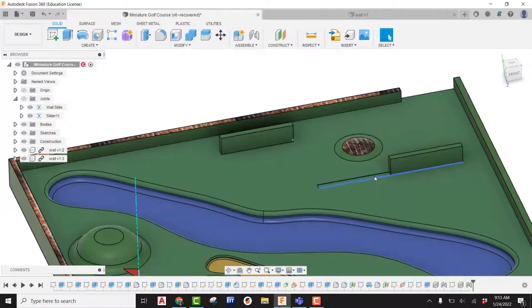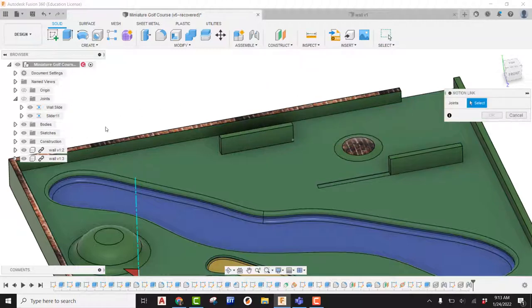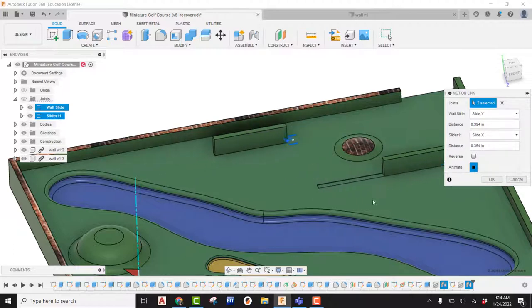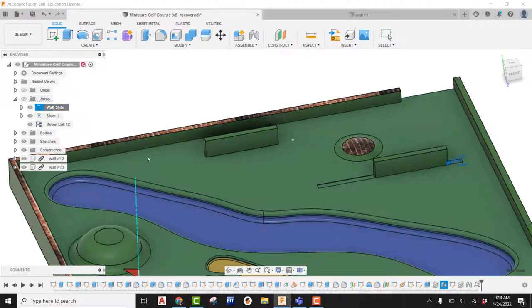Now I have two different walls — one with a track and one without a track. Let's say I want these to work together in unison. Under the joint symbol, there's something called Motion Link. If I pick on Motion Link, it asks me to grab two different joints. I'll select this wall slide and this slide, and now they're going to be working together. I'll say okay, and if I right-click on one and animate the model, you're going to see that both walls are working. So there you go — two different ways of creating a slider: one using an actual slot, and one using a point as a reference. That's how you use slider joints in Fusion 360 for a miniature golf course project.